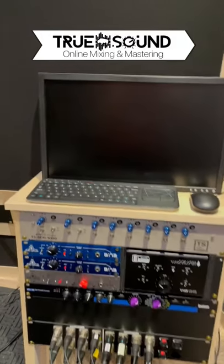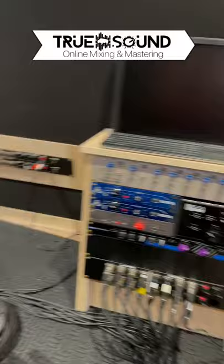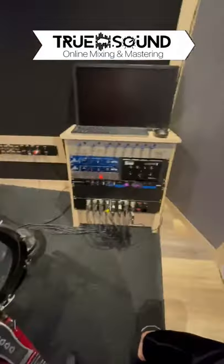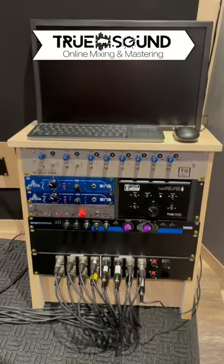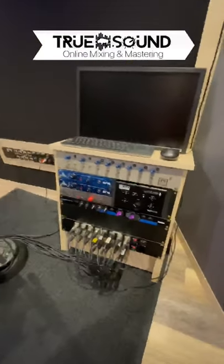I even have a computer monitor, a keyboard and mouse, so I can actually fully control the computer from inside the drum room so that I can record drums, be looking at the mic pres and making adjustments, seeing what's on the screen. This is the final setup and now it is actually time to start tracking some drums.